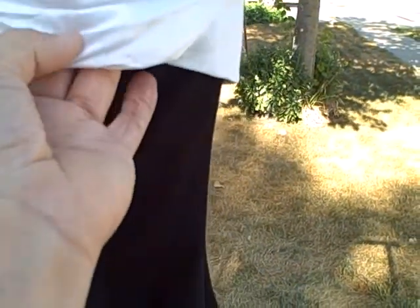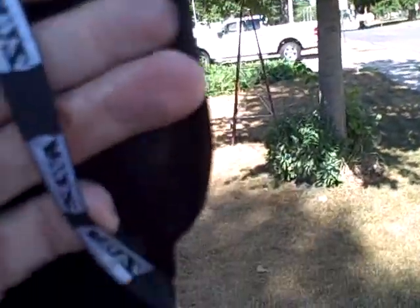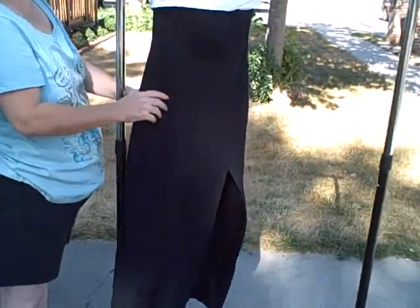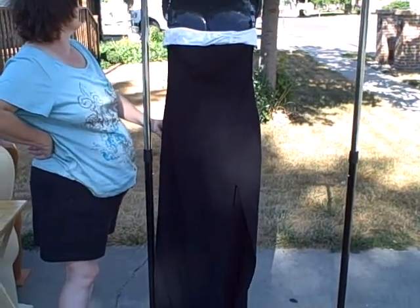It all comes out straight, but it is wrinkled, so it does need to be ironed. It is strapless with a zipper back. As you can see, it's a Zoom Zoom — real nice shape, full length, and strapless.